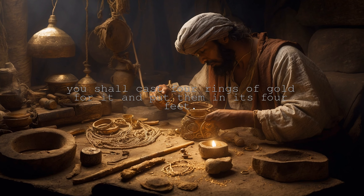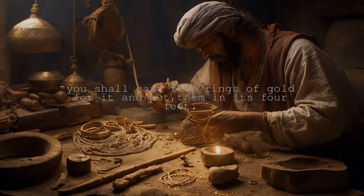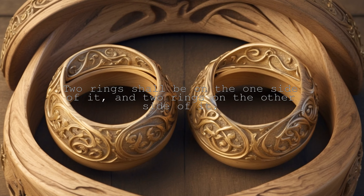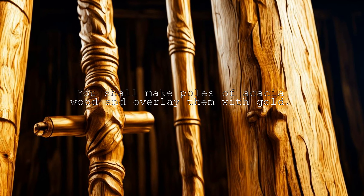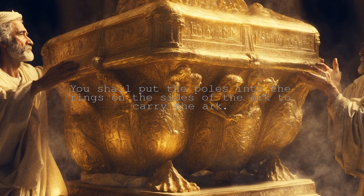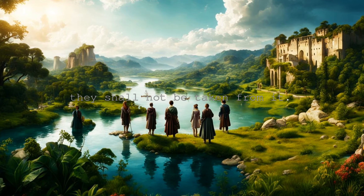You shall cast four rings of gold for it and put them in its four feet. Two rings shall be on the one side of it and two rings on the other side of it. You shall make poles of acacia wood and overlay them with gold. You shall put the poles into the rings on the sides of the ark to carry the ark. The poles shall be in the rings of the ark. They shall not be taken from it.